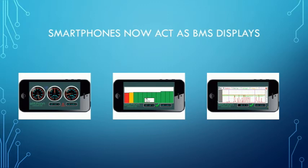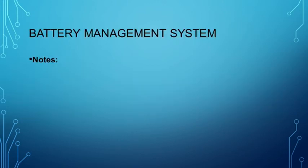So now it's time to discuss: what would you want the BMS system to do if it was in your vehicle?